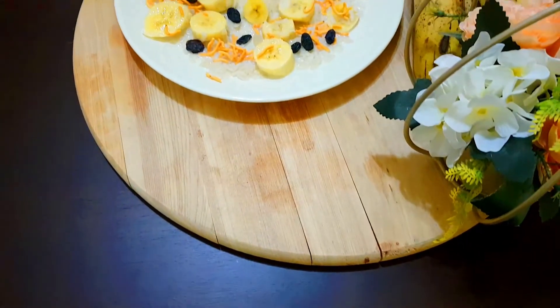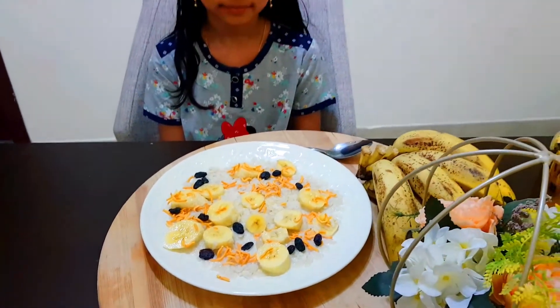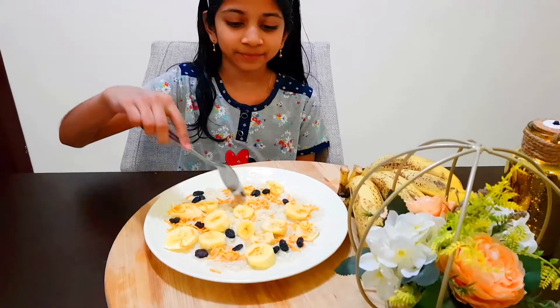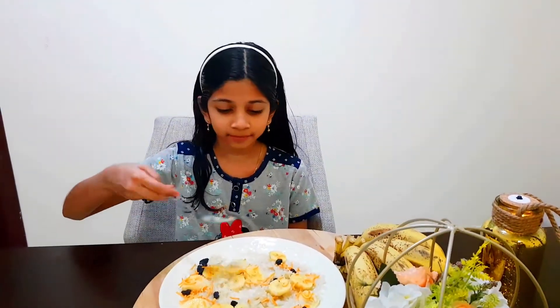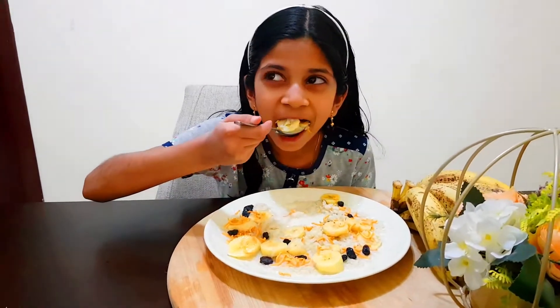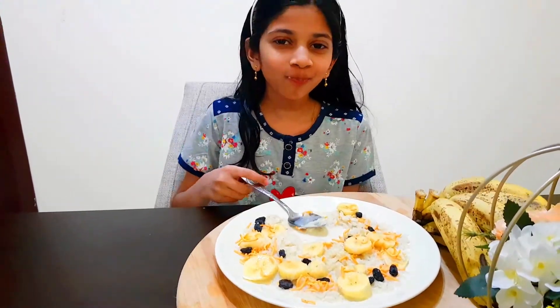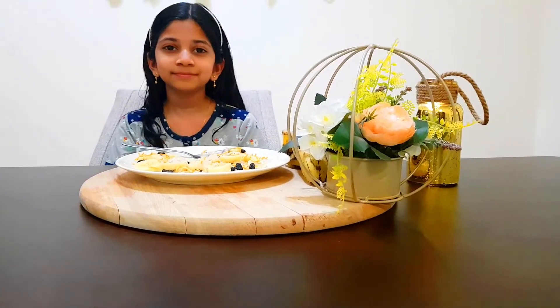Now we are ready to taste it. I am going to taste it. Let's try it again.